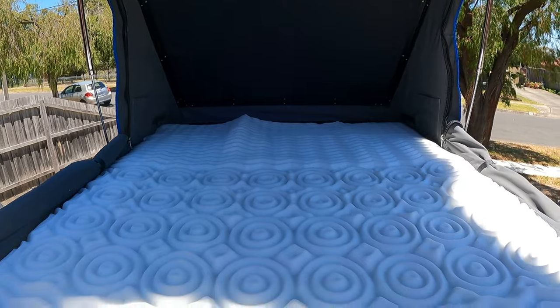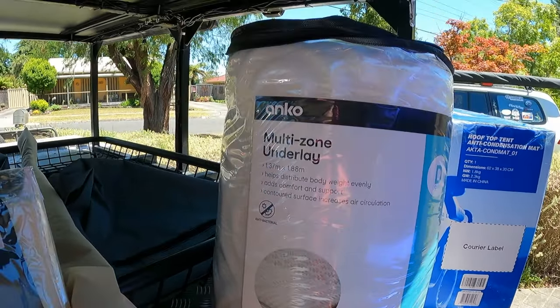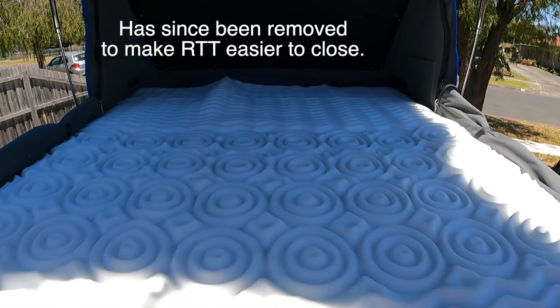We've added the foam mattress topper — just a cheap one from Kmart, about 20 mils. I've used it before so I know it works pretty well. It's actually quite a comfortable unit.